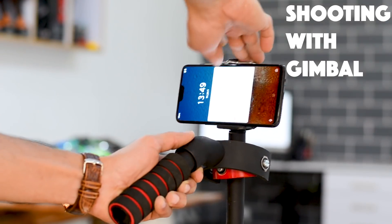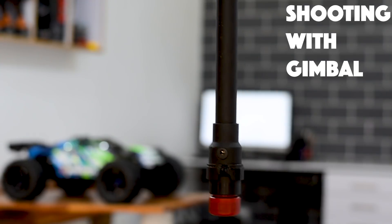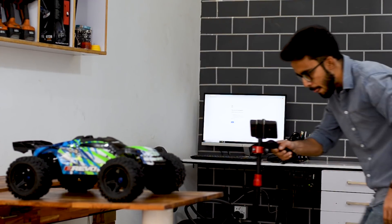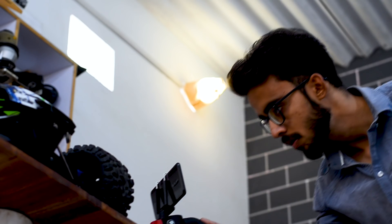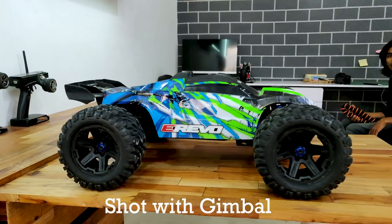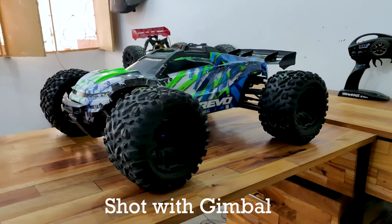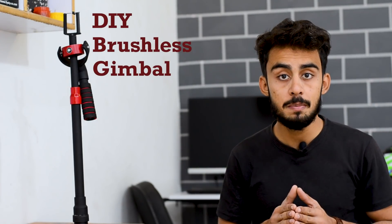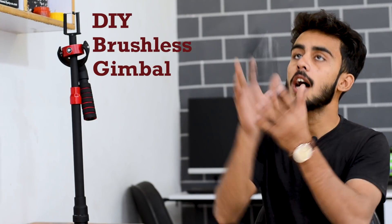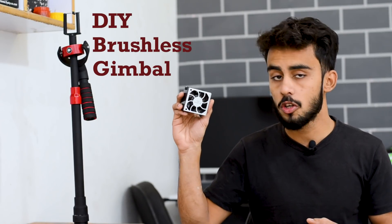Hello everyone! To build this gimbal we are going to need a brushless motor. To keep things simple and cheap, we are going to extract that brushless motor from these high speed PC fans. So before I get into more details about how this gimbal works, let's first get our hands on this brushless motor.